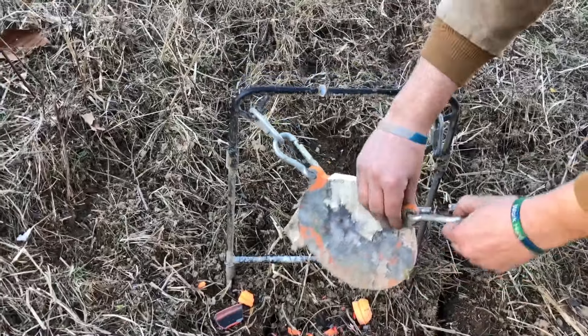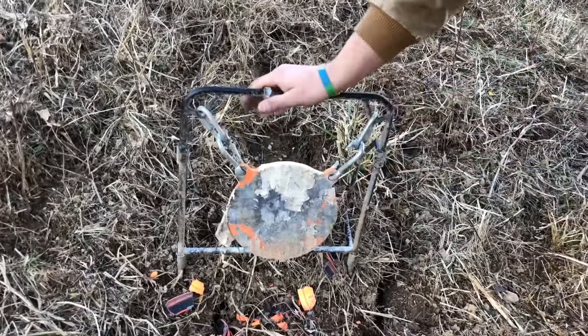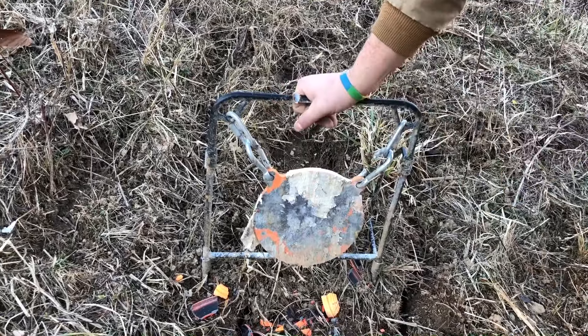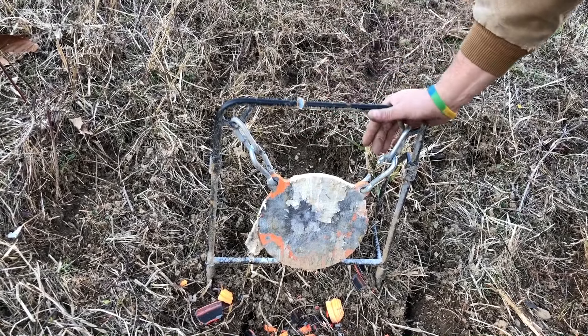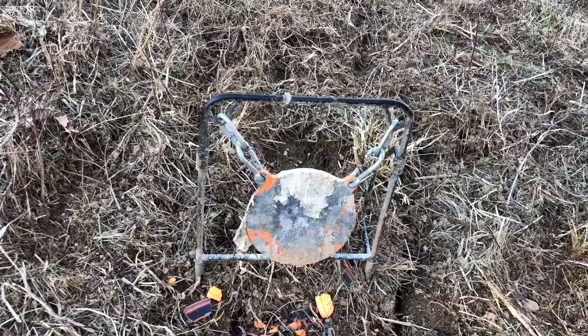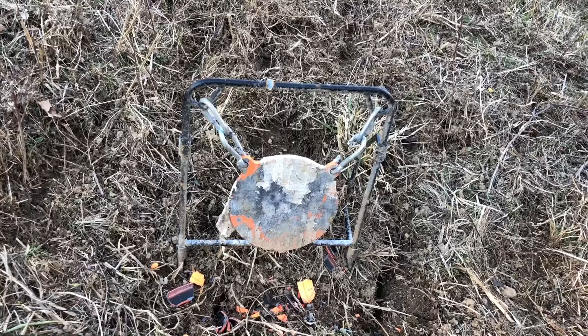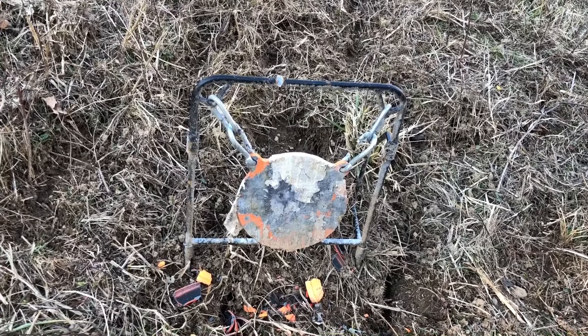This target has been hit with 10 gauge, 12 gauge, everything else, and that side is still holding up. Yet the 32 gauge had enough power to break the chain link. It probably was weakened after all the big-bore hits, but we still hit it with some serious power.